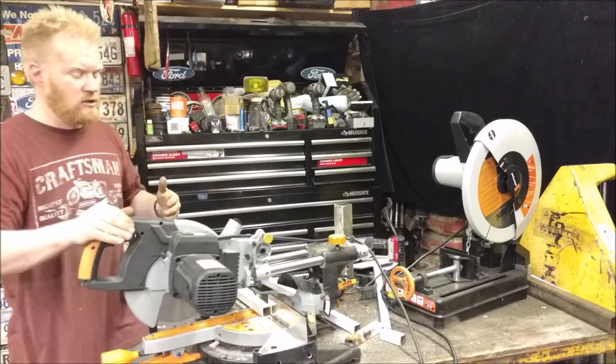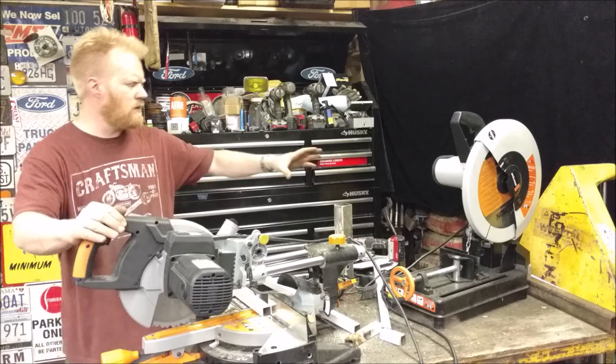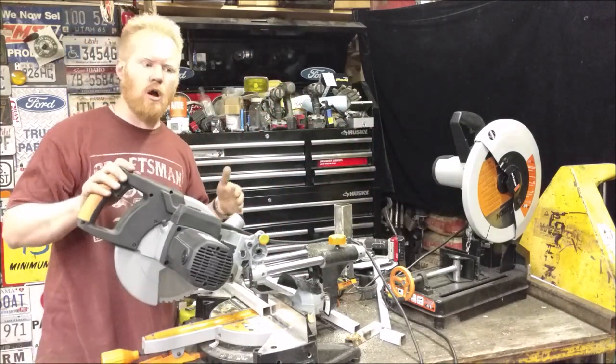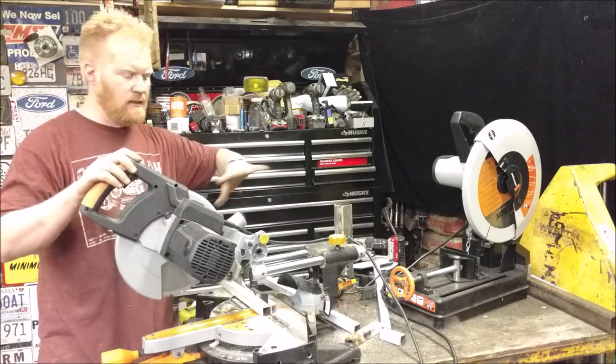This one is a slider saw — this is a 10 inch. That's a 14 inch, so you're going to have a little bit taller capacity with this. But this one's going to be able to do longer pieces, flat chunks of steel, stuff like that. Where that one can't.